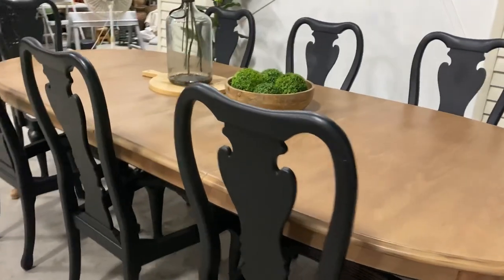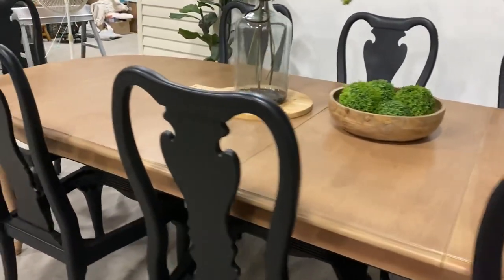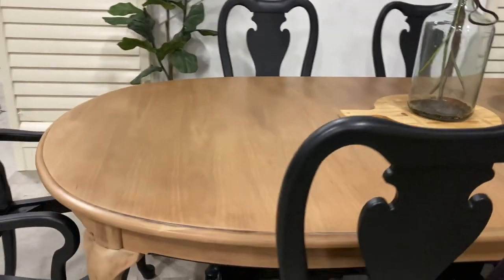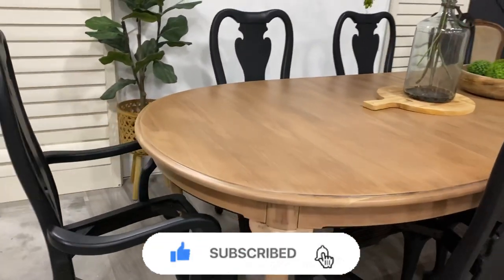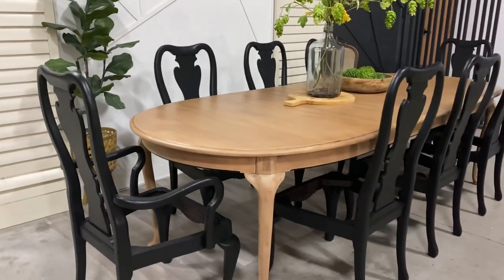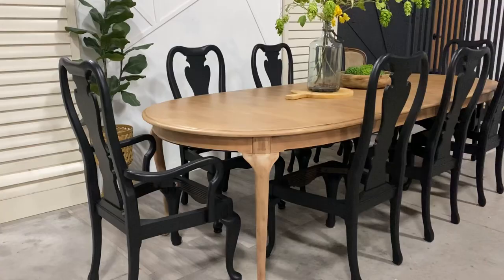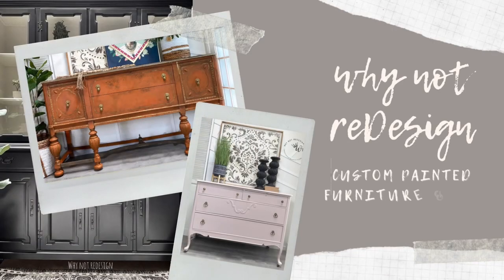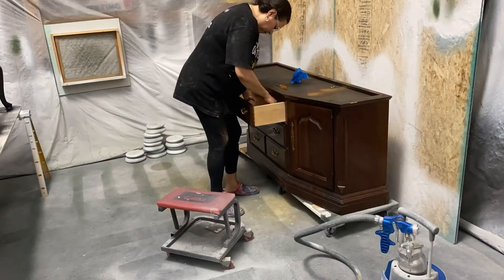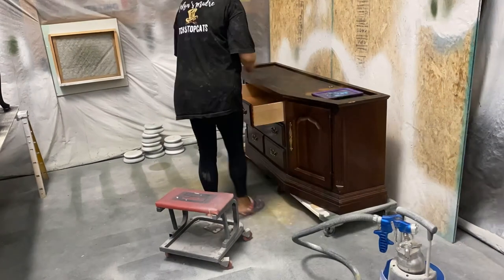Hey y'all, do you remember the table I refinished last week — 144 inches worth of it and eight chairs? Well this week I'm going to be refinishing the buffet that goes with it, and you will not believe the redesign. Hey y'all, this is Eliana with Why Not Redesign — welcome, or welcome back to my channel.